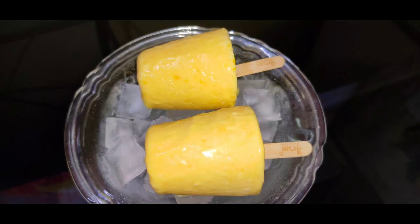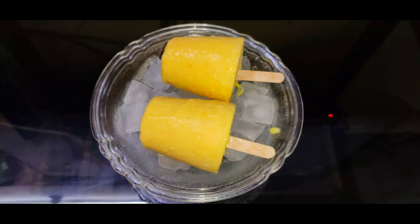Hi friends! Welcome back to our channel. I am very interested in this recipe. Mango Kulfi and Mango Malay Kulfi are very tasty.